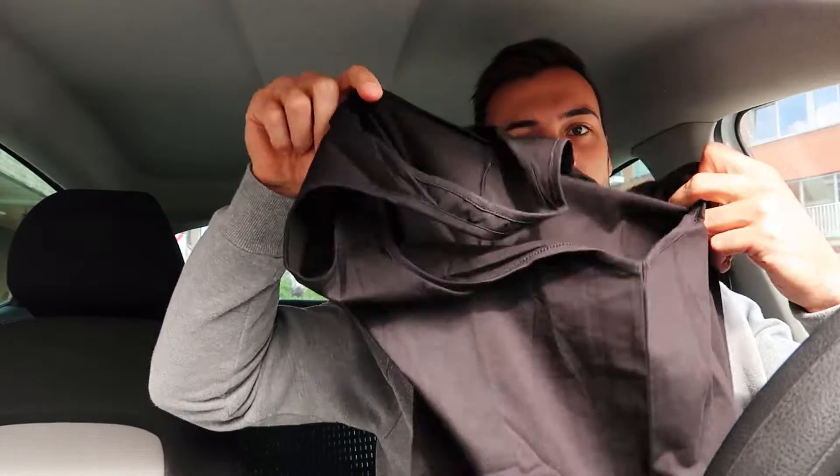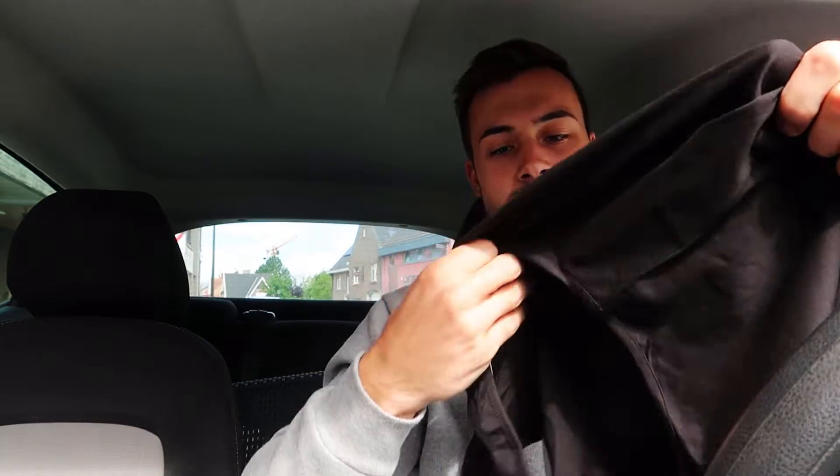As you guys can see it's quite a small package, so I'll show you what's inside. First thing we got is a black tank top — we just got a basic black tank top with Percy on it. Quite funny, but I actually did it just for the fit. So we got a stringer.